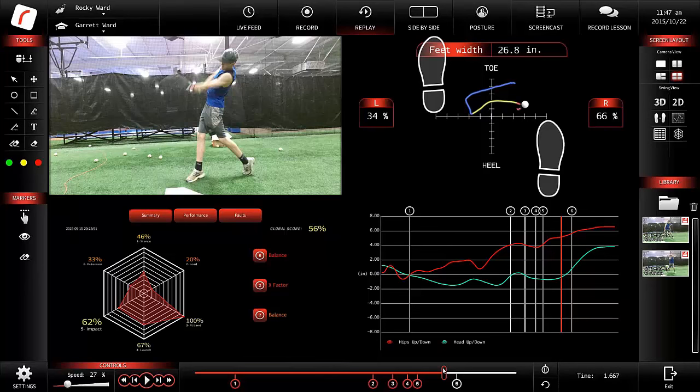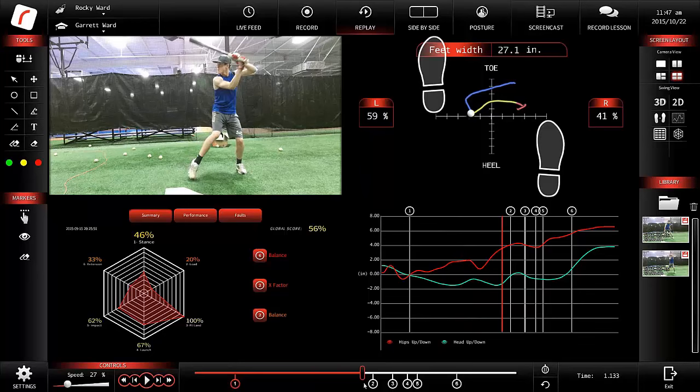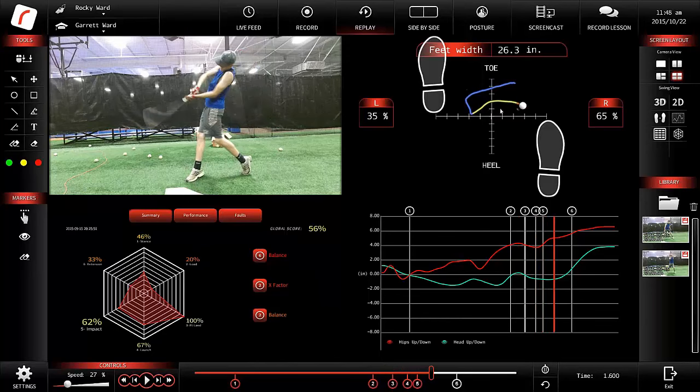We're able to track his weight transfer between his feet on the x-axis. For those of you that remember geometry, the x-axis is the left-to-right one. The y-axis is the one up and down, which tells us how much weight is on the heels or the balls of the feet. In this case, he's got a lot of weight on the balls of his feet. He starts with weight on his toes, then drops as he finishes his stride to equal weight between his arches. He never gets weight onto his heels.